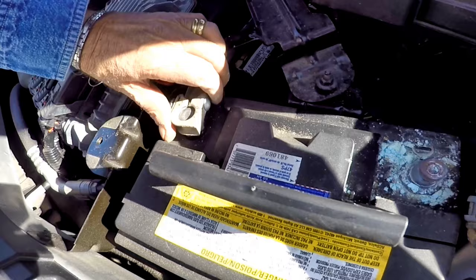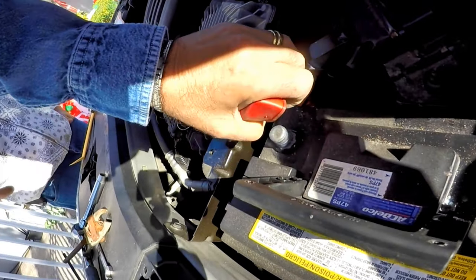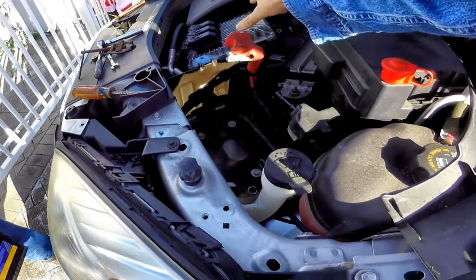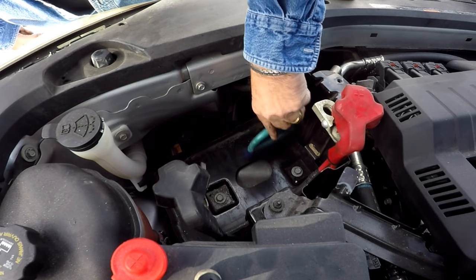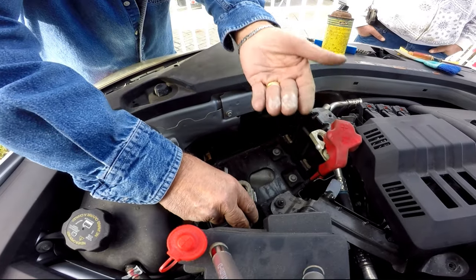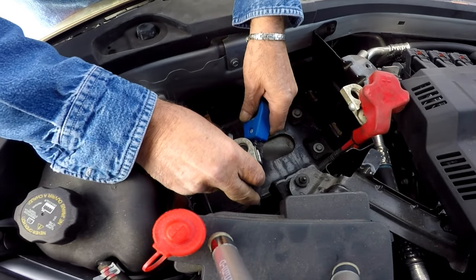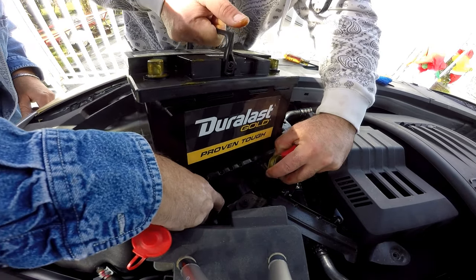On this vehicle the cables have barely any slack, so if you have someone that can help lift the battery while someone holds the cables out of the way, it would make it a lot easier. This is a good time to do some cleaning in and around the tray to remove any leaves, dirt, or corrosive powder from the old battery. Take a wire brush and clean any corrosive deposits on the terminals, especially the negative side.